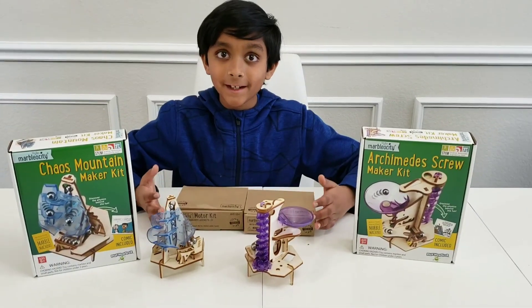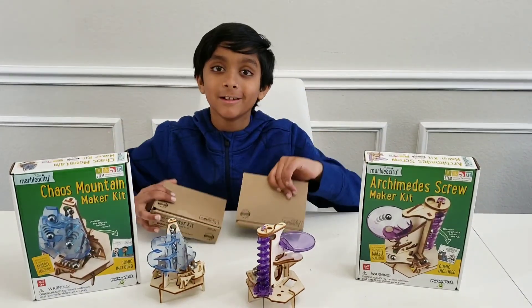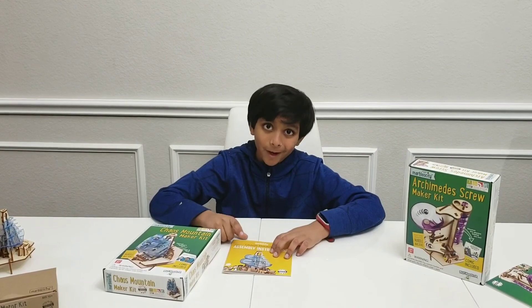Both of these kits can be moved automatically with these motor kits and they are optional. Let's build the Chaos Mountain. Here we go!